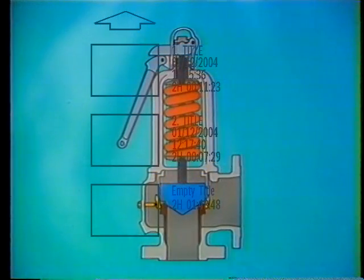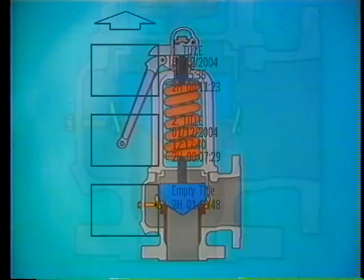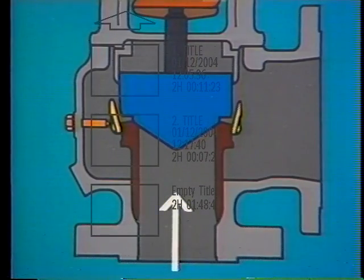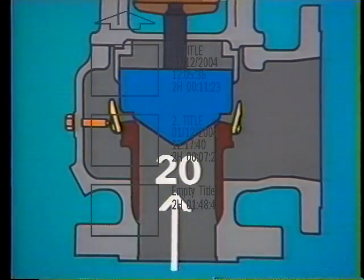Now let's see how these components work together. The pressurized fluid, usually gas or steam, is always in contact with the center portion of the disc, called the pressure sensing area. Let's assume that normal system pressure is 18 PSI and that the valve is set to open at 20 PSI. At 19 PSI nothing happens, but at 20, the disc or feather begins to lift off the seat.